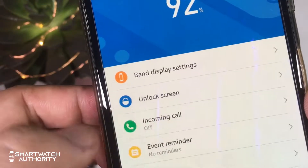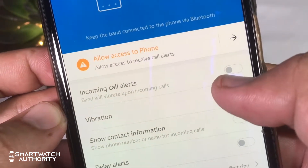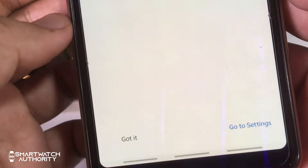You can also set the Mi Band 4 to vibrate when you have an incoming call, although you can't take the call from the watch because it does not have a speaker or microphone. You will still have to take the call from your phone.